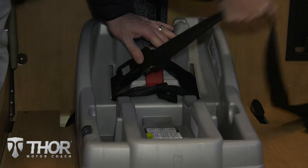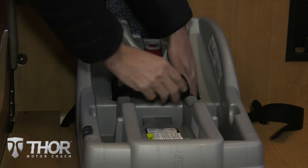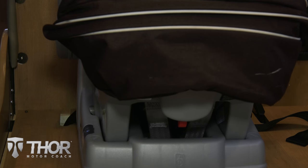For rear facing seats, you run the seatbelt through the base then pull to tighten. To make sure the seat is installed correctly, wiggle it side to side, back and forth. It should not move more than one inch in any direction.